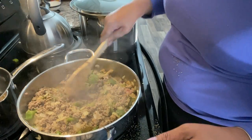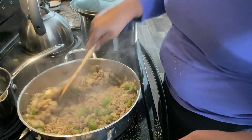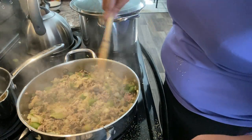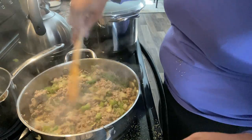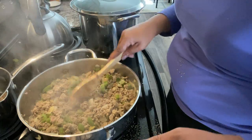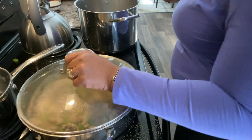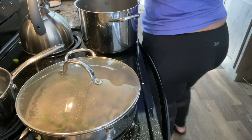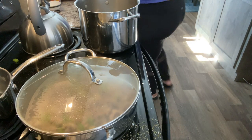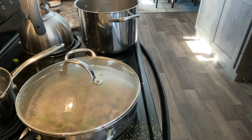The scents that are coming out of this pot — the aroma, oh my goodness! Seasoning really helps to enhance not only the taste of food but the smell as well. It smells amazing. I'm going to go ahead and put the lid on this and let it cook down. Now it's time to add the spaghetti — I have the water boiling and I'm going to add some spaghetti and a pat of butter.